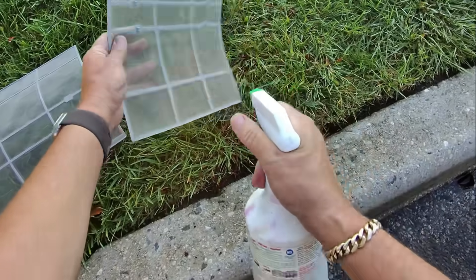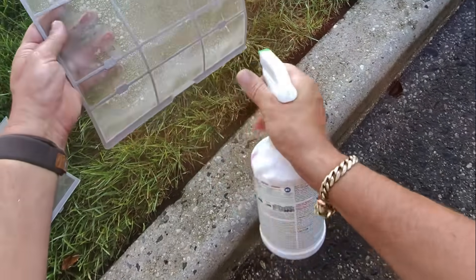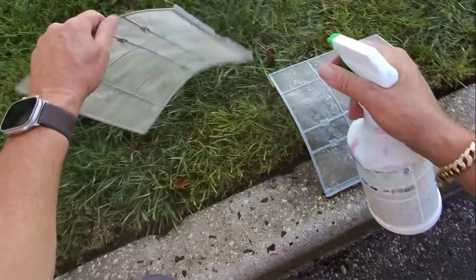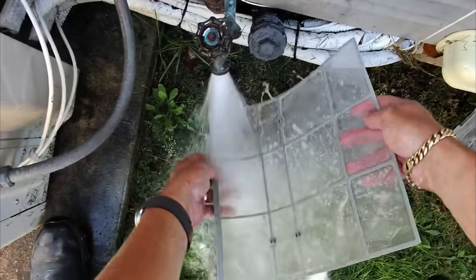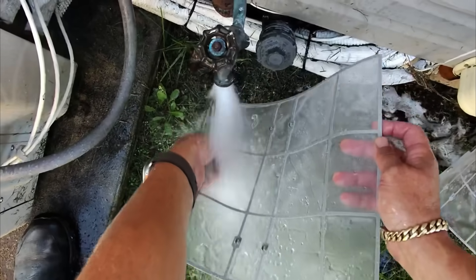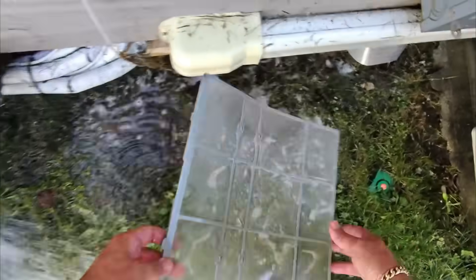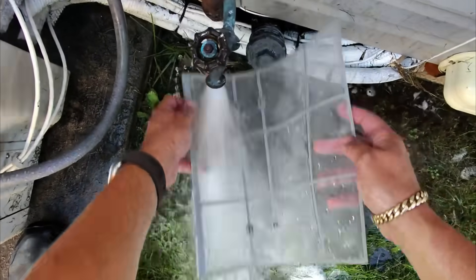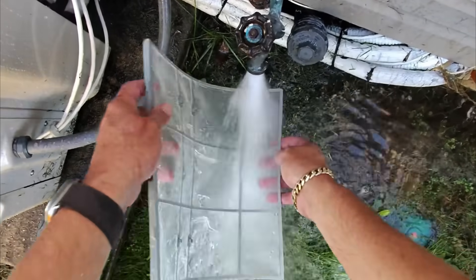We're going to clean the air filters with some Spray Nine. This stuff works great — some people like Simple Green, but I like Spray Nine especially on the blower wheels to get all that grime off. Sometimes you have to coat it down because it's so well caked on there. Look how brown the filters are getting from the reaction with the chemical — wow.